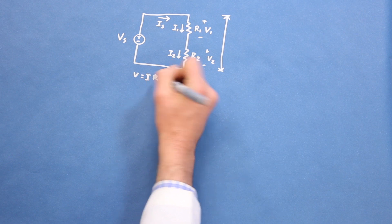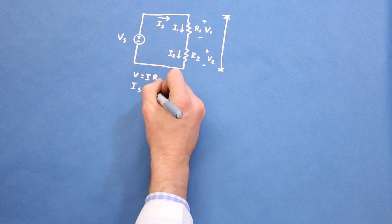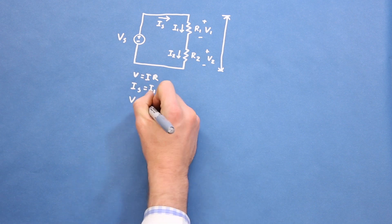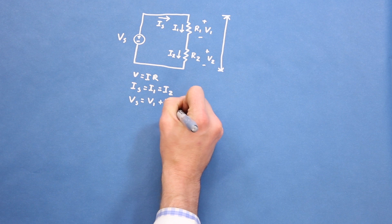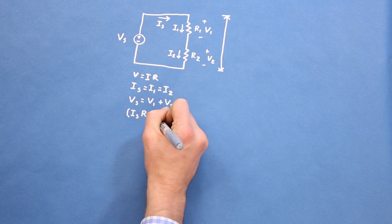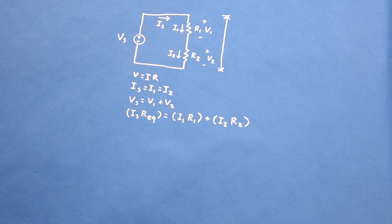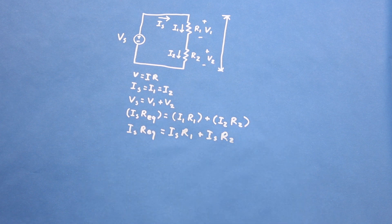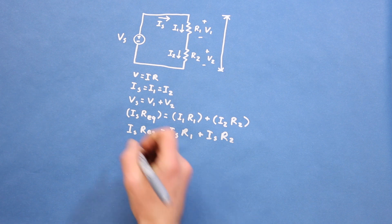Because this is a closed circuit, the current flowing out of the supply must be the same as the current flowing into it, which is the same as the current flowing through resistor 1 and resistor 2. The voltage drops across resistor 1 and resistor 2 must add up to the difference in potential across the voltage source. Using Ohm's law, we can substitute current times resistance for each of the voltages. Knowing that the current through each of the components must be the same, we can substitute IS for I1 and I2.